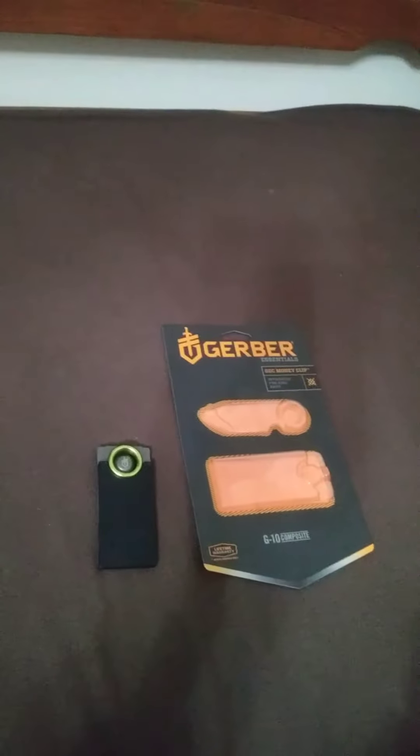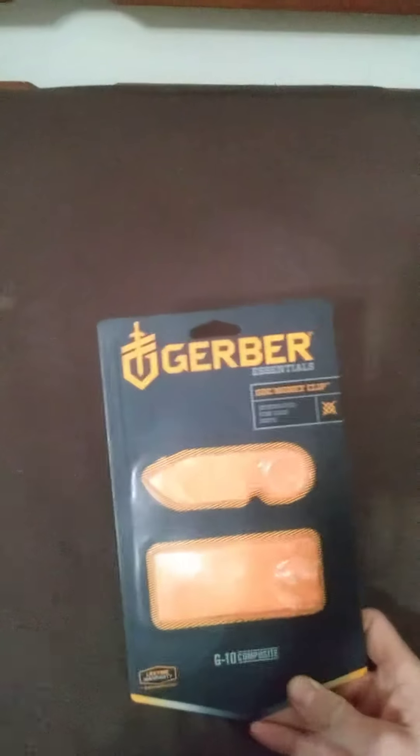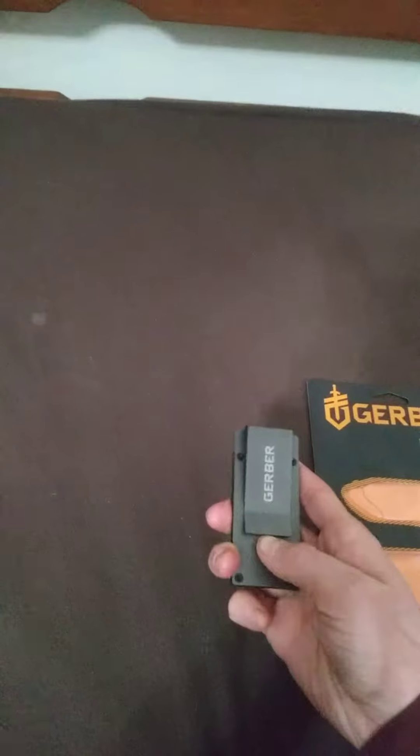I got this just about an hour ago and it is pretty interesting. Here's the packaging — it says that it is an integrated fine edge knife. It's designed to have a money clip, which is this little part right here.